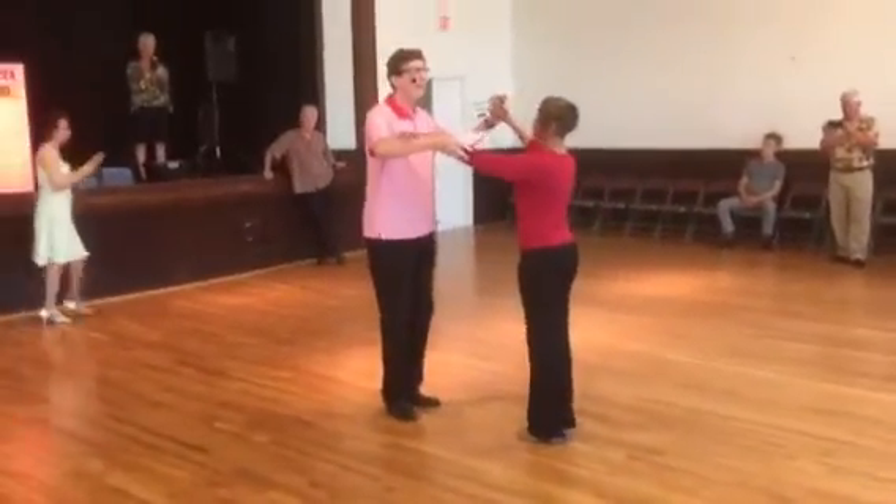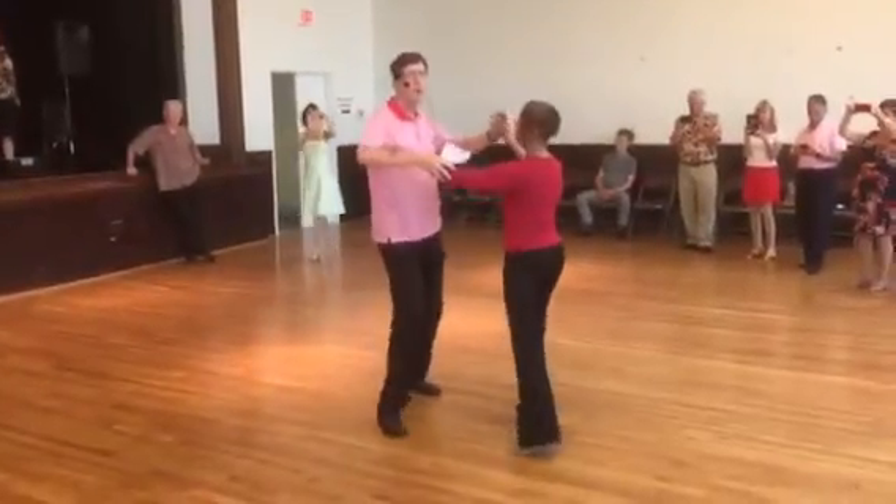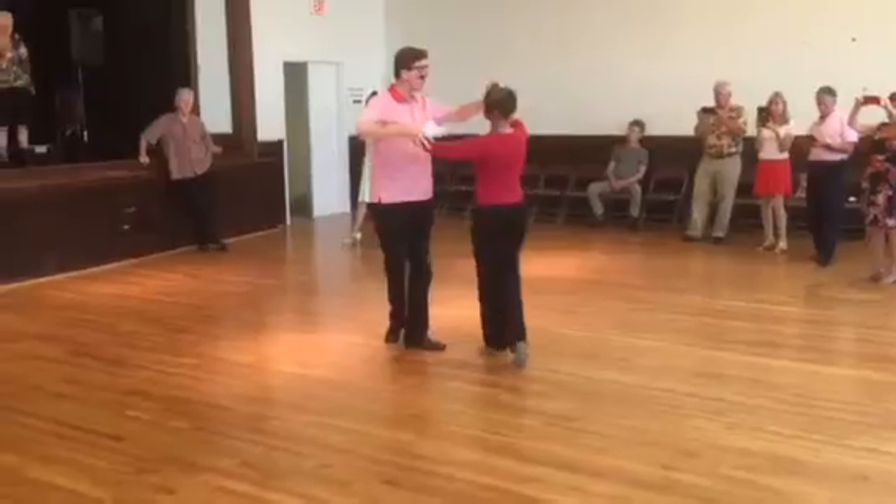5, 6, 7, 8, do it slow. Quick, quick, slow. Quick, quick, slow. Quick, quick.